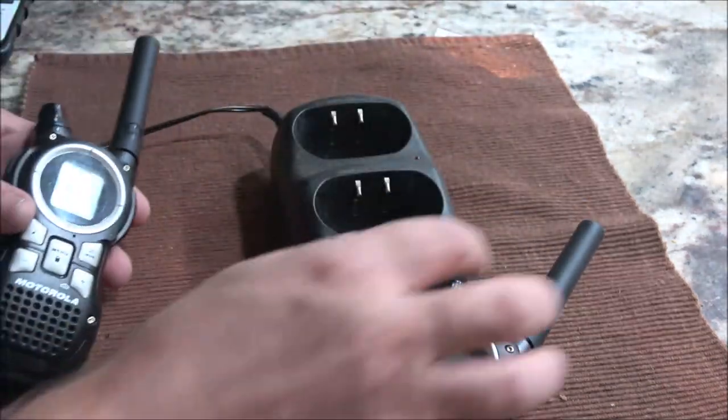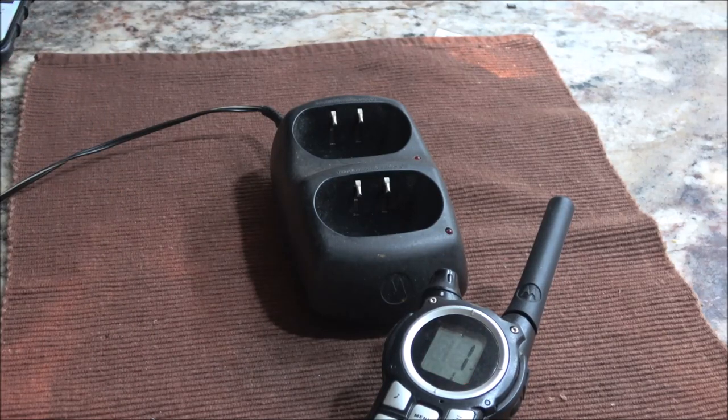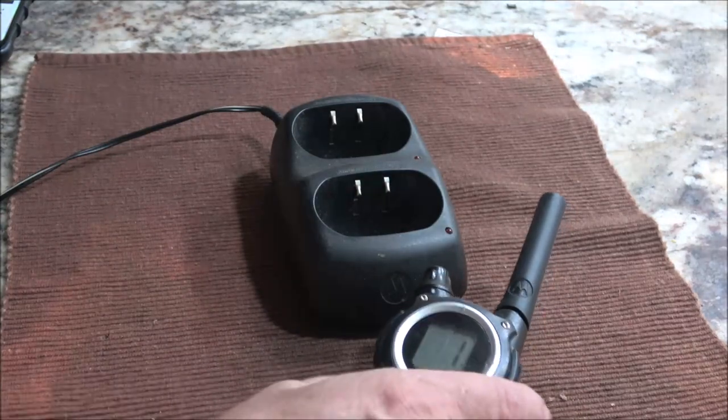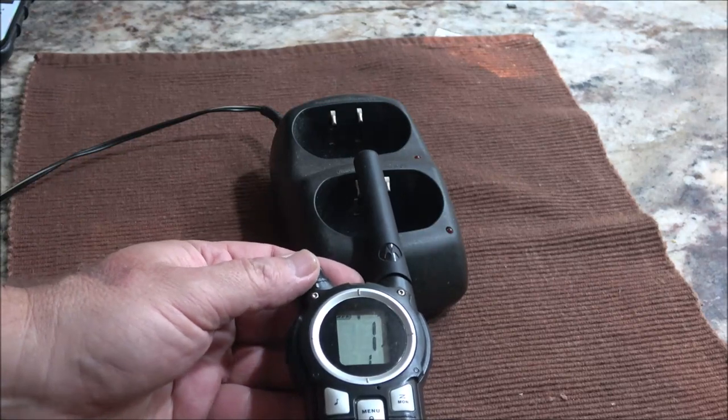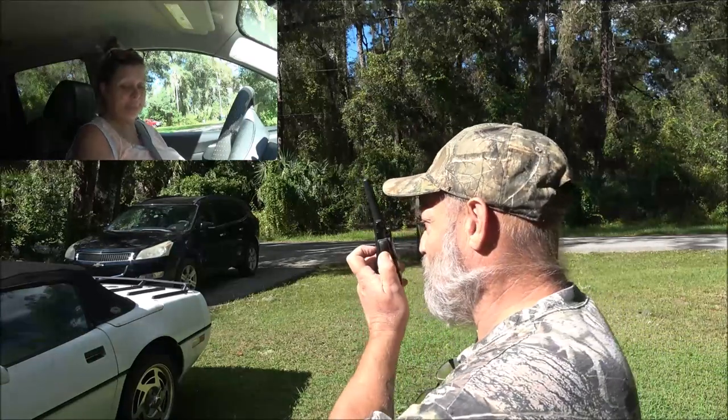Let's turn both units on. Check, check, check. Alright, let's get these outside and try them out. Monkey's in the car — she's getting ready to go. We've got a camera rolling in there and I've got the dash cam on so we can see about how far. I also set the trip odometer so we'll know how far these things are getting out. Okay, whenever you're ready, go ahead. And she's off.